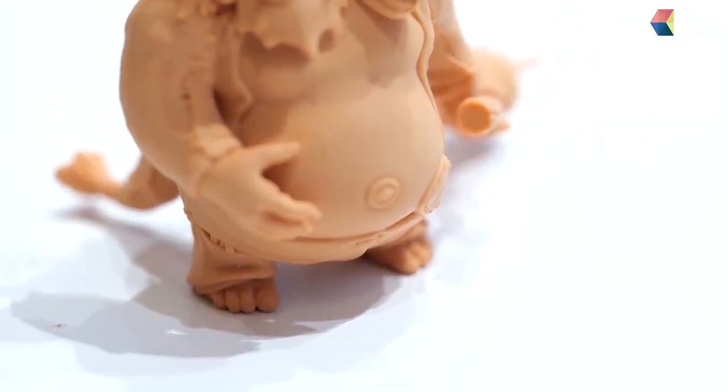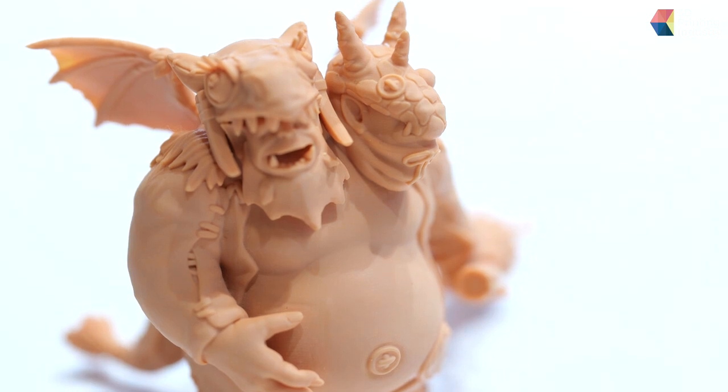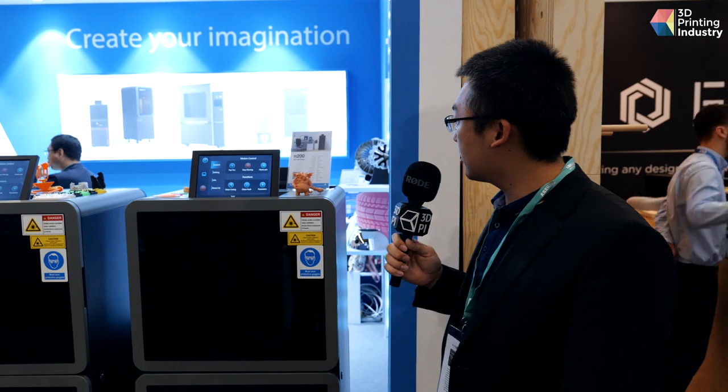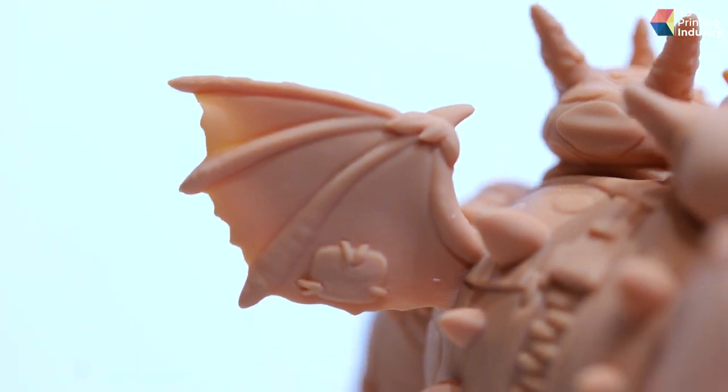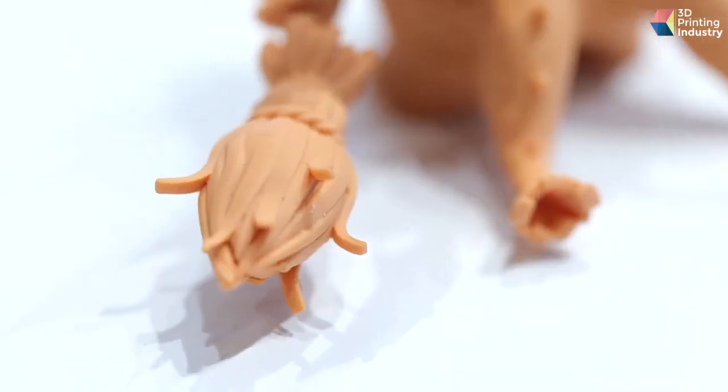This is the end product produced on our Pi 200 machine using Unitech's material called Toy Story 2.0, developed especially for animation applications. The resolution is very fine and the surface quality is impressive — you can see very fine textures on the wing, as well as the face and surface structures.